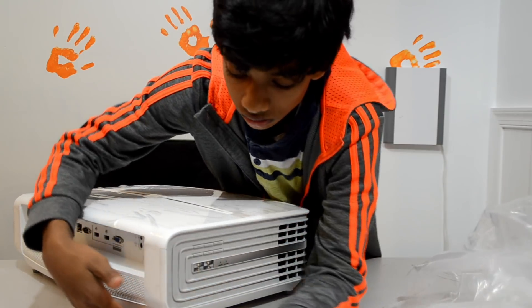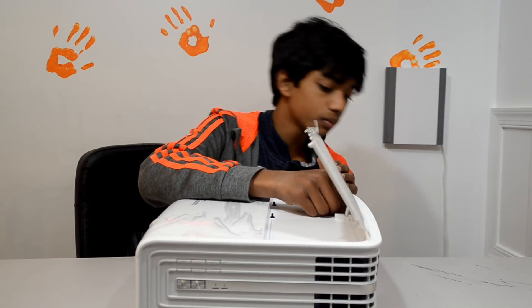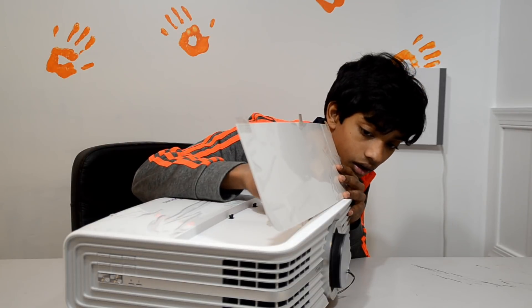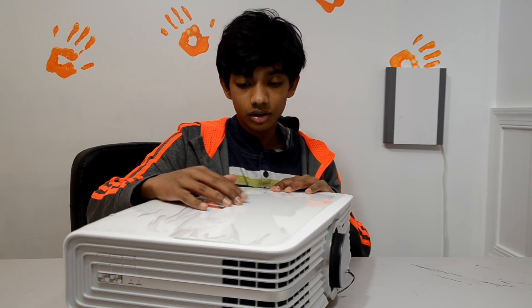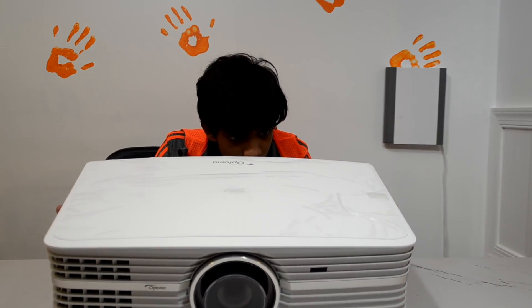Opening this little flimsy lid, we have vertical lens shift and zoom. It just moves the lens forward and backwards and tilts the inside slightly. Look at the size of this compared to my face — it's just massive, you can't fully appreciate it on camera.